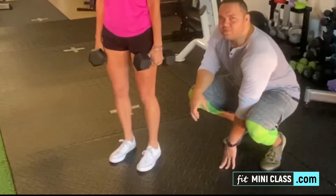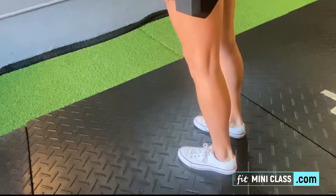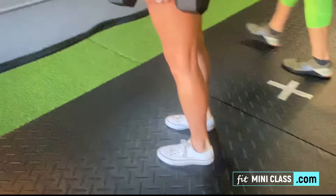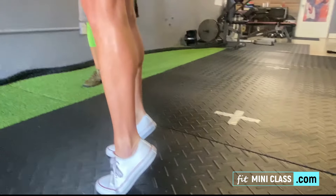You want to make sure you go as high as you can, contracting the calf, and slowly release. You don't want to bounce with this, which a lot of people do. You really want to pause, contract, and then go down.